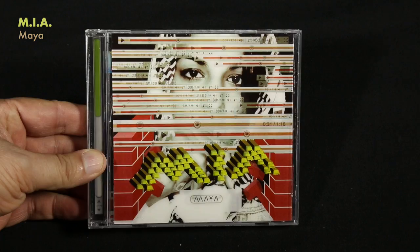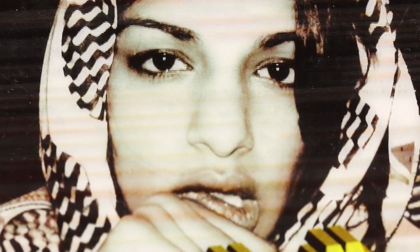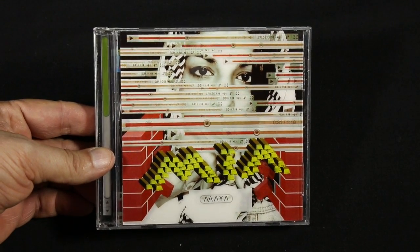M.I.A. for the album 'Maya' — another one with a similar concept. All the lines kind of cover her face. You tilt it and then you can see her face. All the digital sliders and all that kind of stuff pop up at a different angle. The little gold bars that make up her name. I've just got so many of these I could go on and on, but I actually want to switch to a different type of format here.